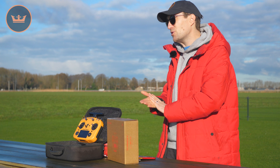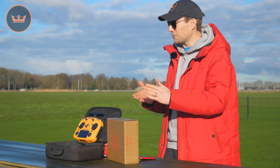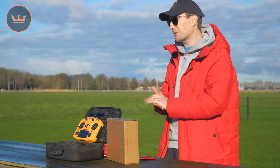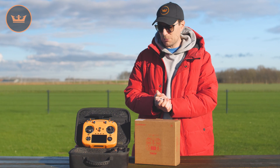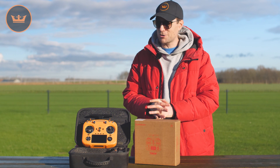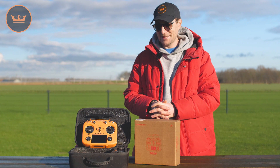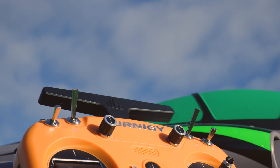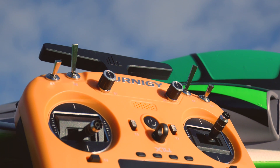We here at HobbyKing have been stocking FRSky — or FreeSky if you like — for many, many years, and just about a year ago we were talking to them in person at an event. We really wanted to team up with a foolproof, reliable, and rock-solid radio producer, and you can't get any more rock-solid than FRSky in my opinion, and I know that's the opinion of many of you out there.